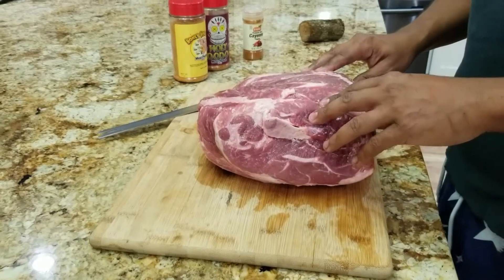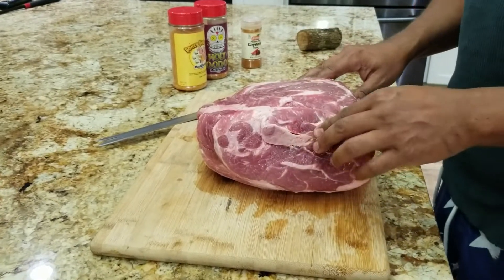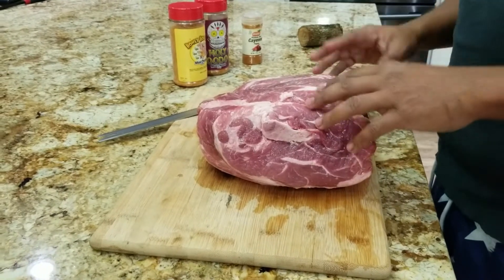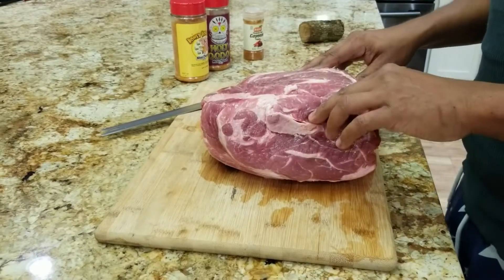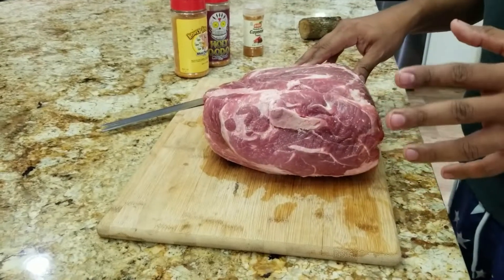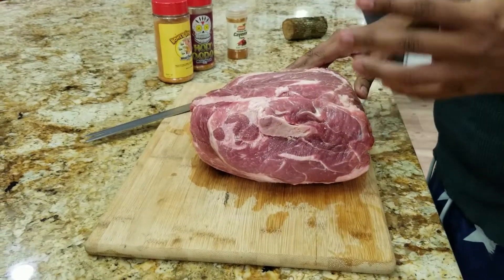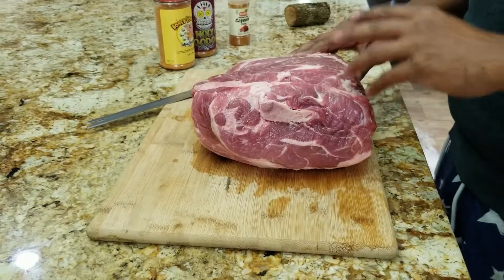It's been a minute since we used the barbecue for you guys, mainly because we contacted Pit Boss and they told us they're going to send over a return label for the controller. It's supposedly a firmware fix. The exciting part is they said this new firmware update is also going to make temperature adjustments in 10-degree increments — supposedly. I don't know how true that is.